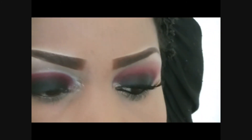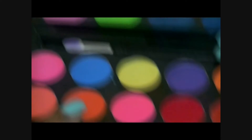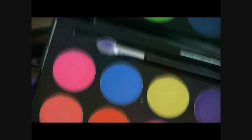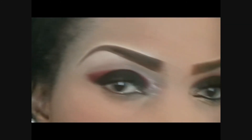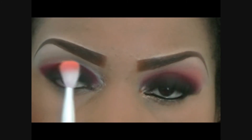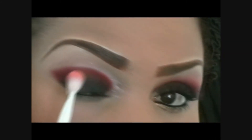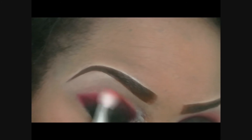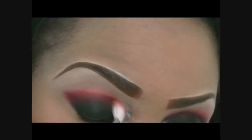The third color I'm going to be taking, again from the Facequisite Artist Palette, is this orange color right here, which is two colors away from the red that I just used. I am applying this color using my Facequisite blending brush and I'm placing this color just on the tip of the red that I just placed.